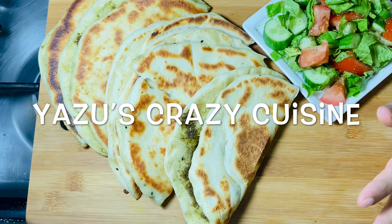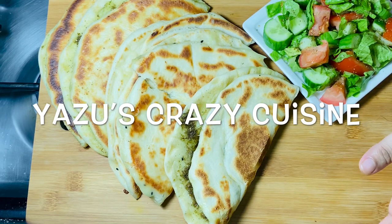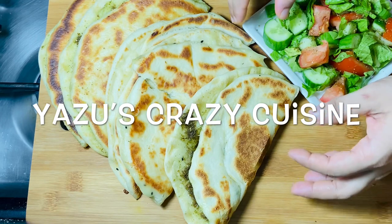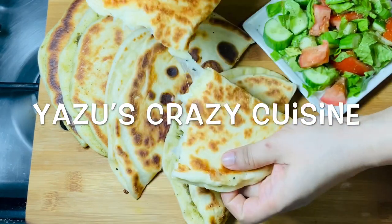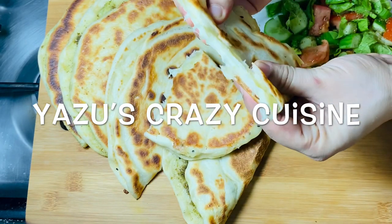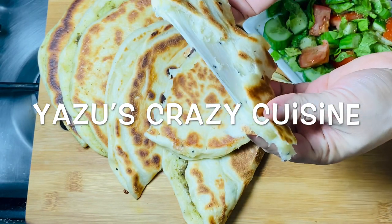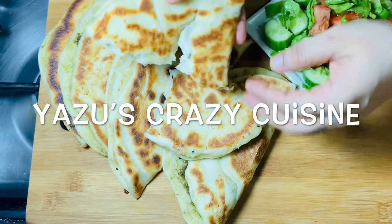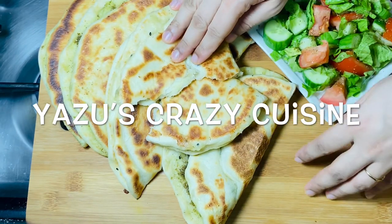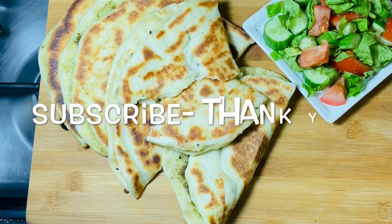It is very easy and tasty. If you have a good salad, you will be ready. It is very soft for our bread. It's very soft and very good. I will give you a video of this. Thank you.